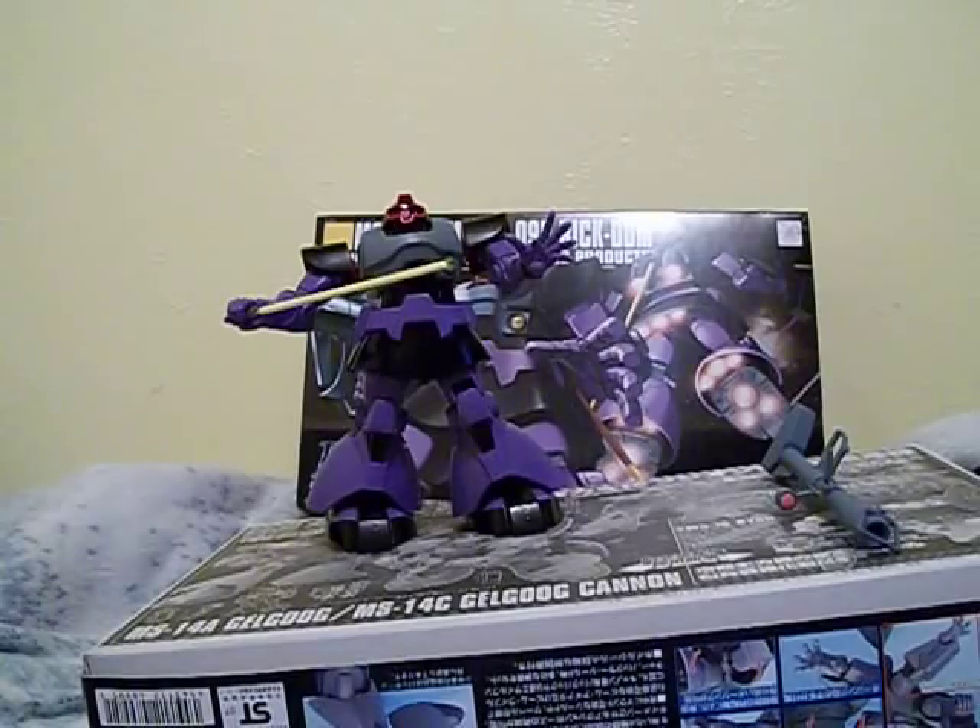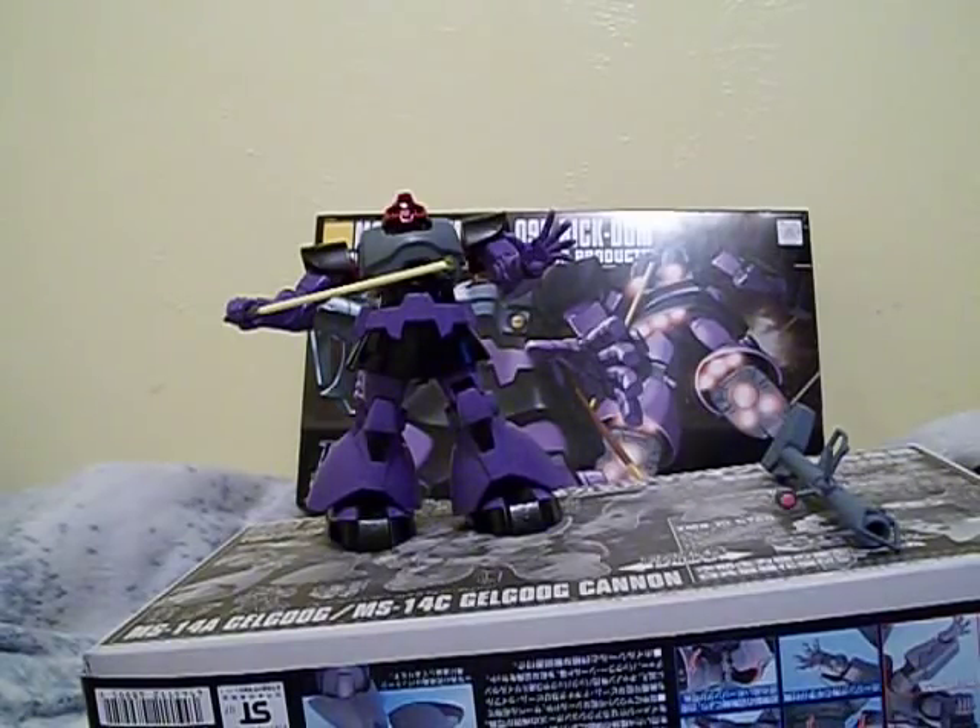So if you're planning on doing this model, I prefer it — it's pretty cool, it's pretty fun. It kind of gets you out of that rut of doing Zakus or all the amphibian ones. It's pretty nice to get out of that rut.